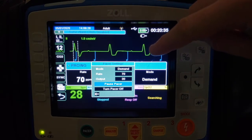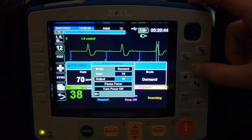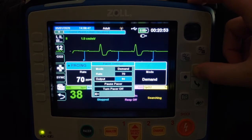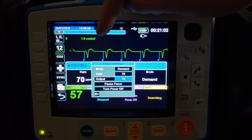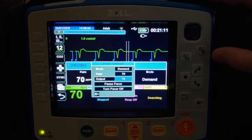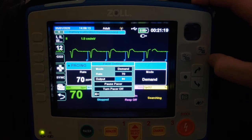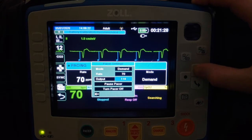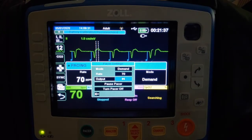Right now we have no capture. So we're going to scroll up to the output, select that, and slowly dial it up by tens, watching our rhythm and looking for consistent capture. Up to 60 — still no capture. We've hit 70, and now we have electrical capture: a pacer spike followed by an unusual looking QRS complex. On actual patients, you would want to go up a little bit past where you first got consistent capture, usually about 10 to 15% above, to make sure the capture doesn't drop off. But don't overshoot — just dial it back so we're closer to the lowest amount of energy necessary to maintain electrical capture.